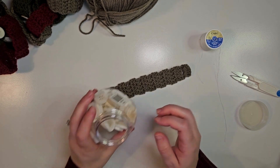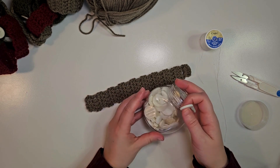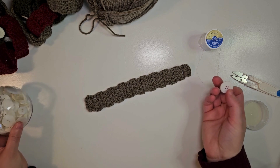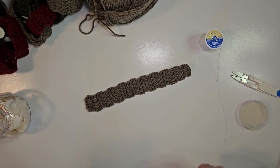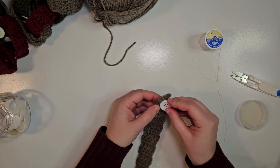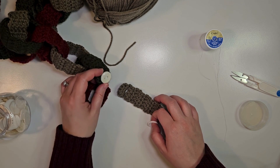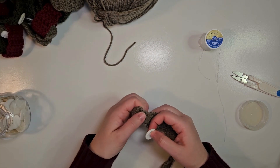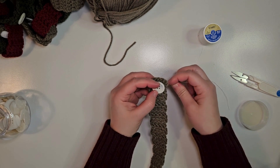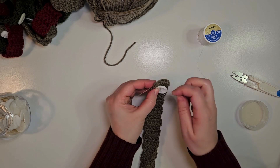Now the last thing to do is to put a button on. I've had these for a while — I've seen them at Hobby Lobby and they're nice to have around, so if you see one, I say just pick one up. I have found that with this chain space a bigger button helps. I put some smaller buttons on these and I'm going to have to go back and change them because the loop is too loose and they come undone quite easily. So bigger buttons are probably going to fit a little better. Now I'm just going to sew my button on and then my chain is ready to be added to the countdown chain.